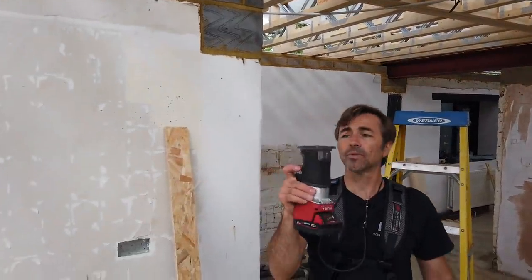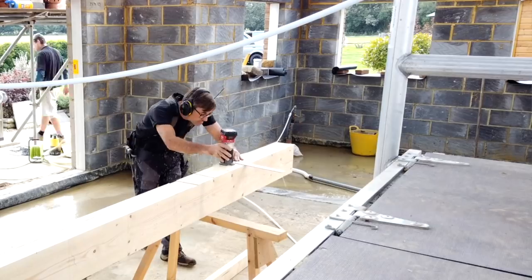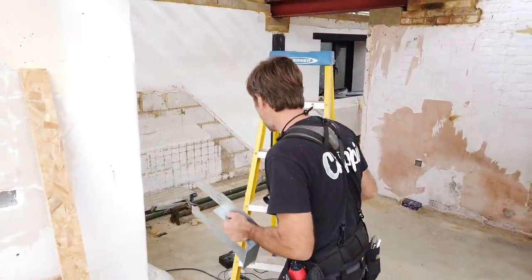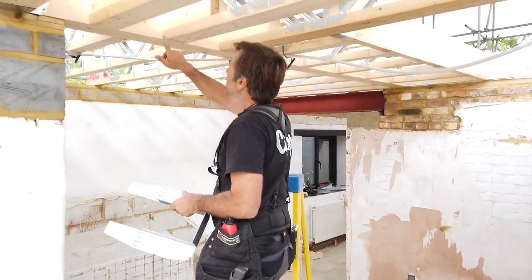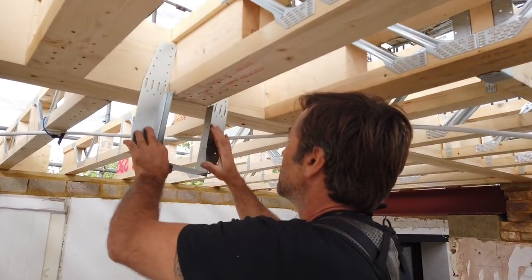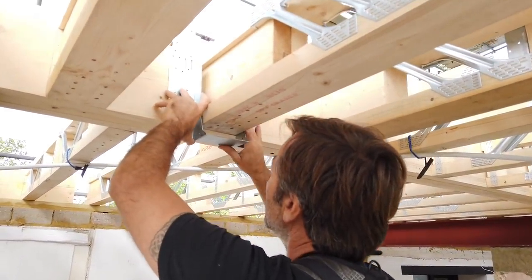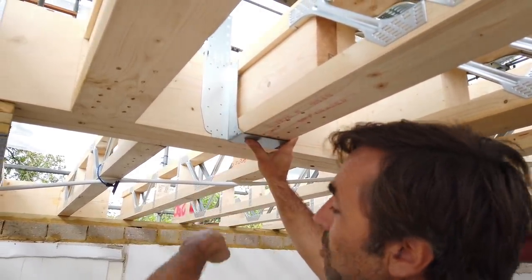So what I like to do is recess them in. I just use a small palm router with a very economical two-flute cutter, set it out, and house them out. When we put our hangers in — basically when you put this together we back-fix these, we laminate these together in position, you'll see that in a clip — so when I slot these around afterwards I can fix them in really nicely to where they need to be and fold the tops down.